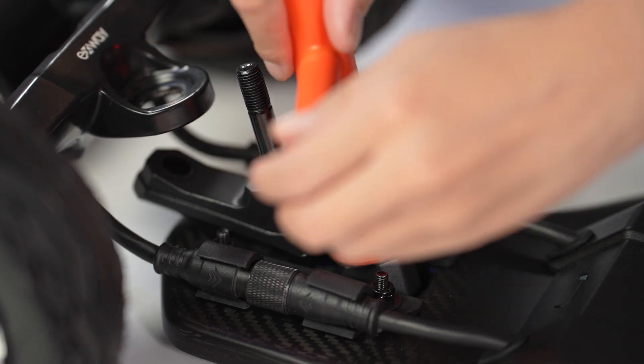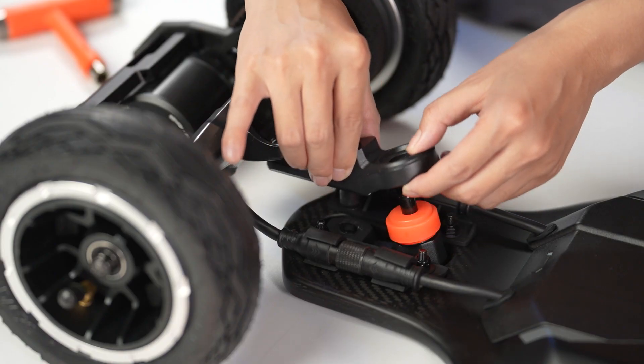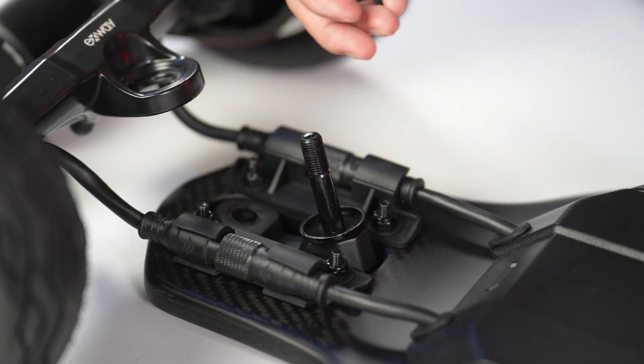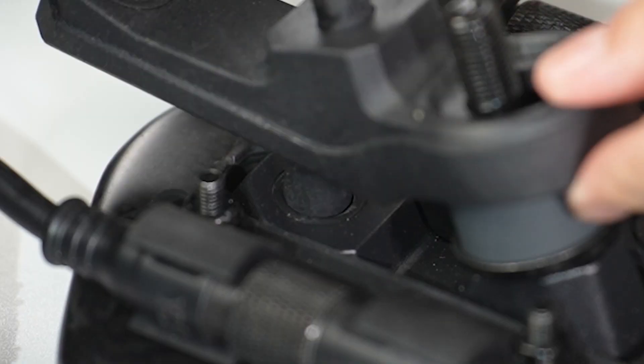Next, undo the kingpin nut closest to the deck and remove the bushings, washers, and arm linkage. Slide a replacement washer and bushing into the lower kingpin, followed by the arm linkage. Make sure the pivot is snugly seated.